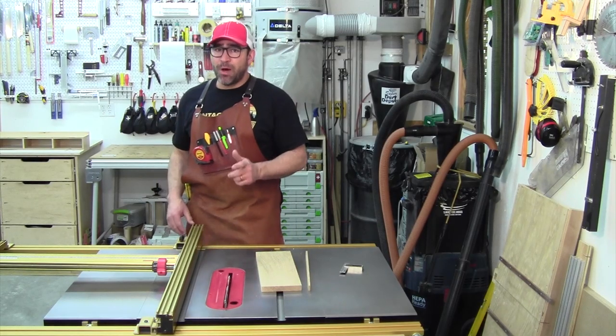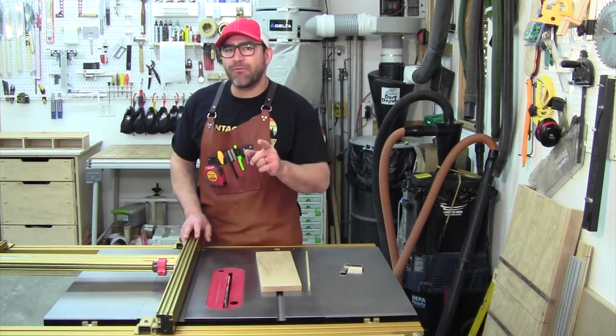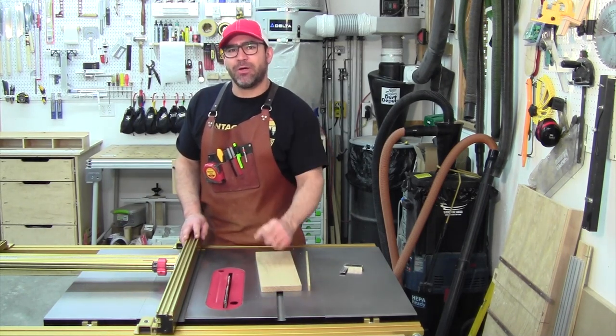There you go. If you want perfect cuts each and every time at the table saw, all you have to do is follow all the steps I just showed you.